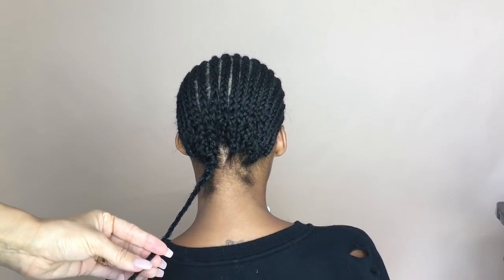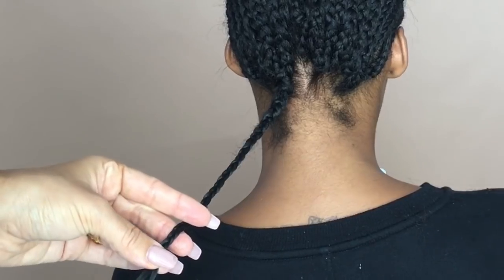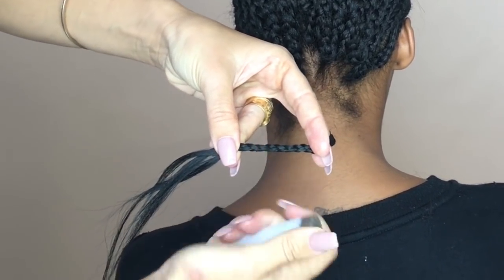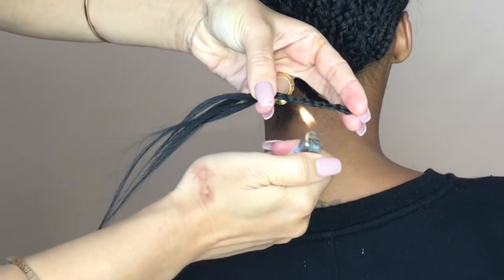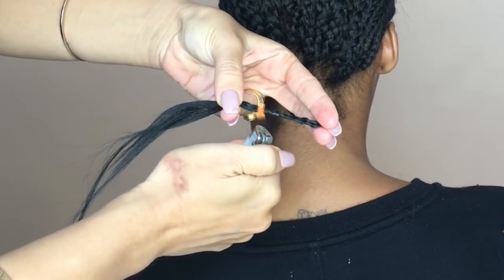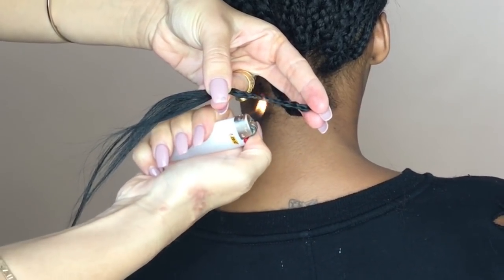I like to finish my braid downs with just one end braid. I'm going to be using my lighter to seal the end to make sure that nothing will come undone. I'm only burning the synthetic braiding hair, none of her hair, so if you are going to do this method you'd want to burn and seal the end of the braid about two inches away from your client's natural hair.